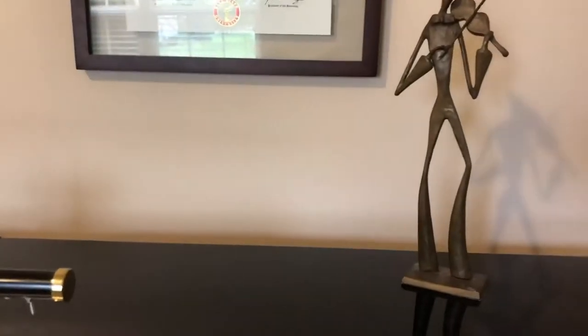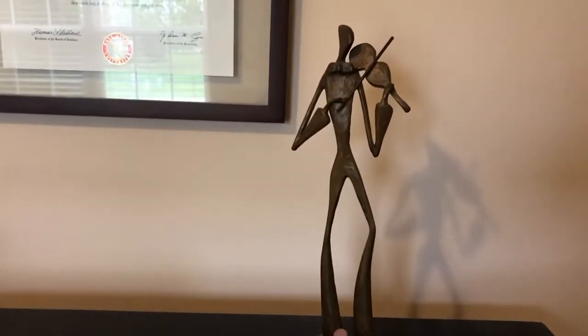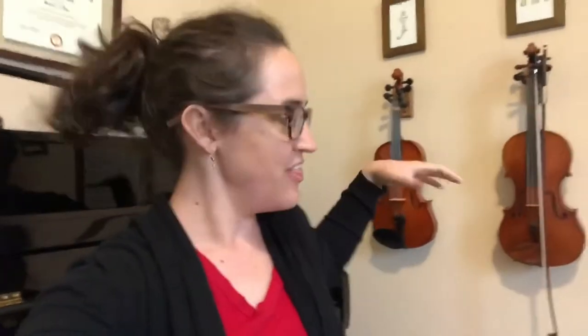We have our degrees above the piano so people know we're legit, and this is our violin-playing statue — take note, he is always practicing. Right next to the piano we have these awesome violin wall hooks where you can just hang your violin and bow up very easily, take it off, and very easily demonstrate. When I teach lessons I sit over here, and it just keeps them safely right here in my little corner of the room.